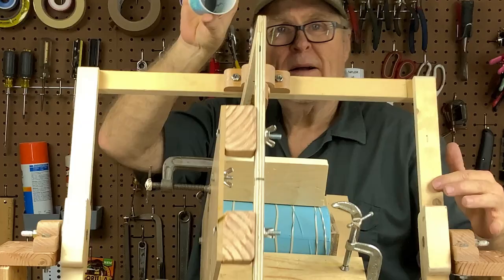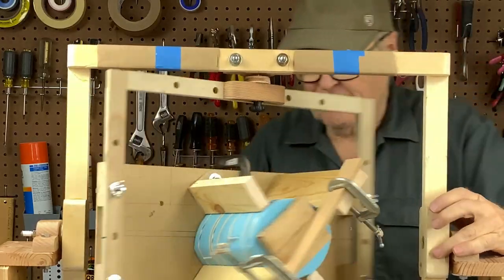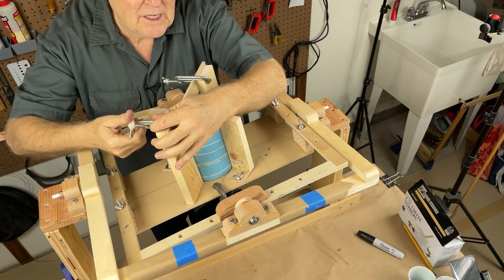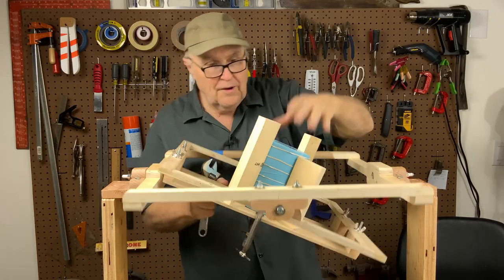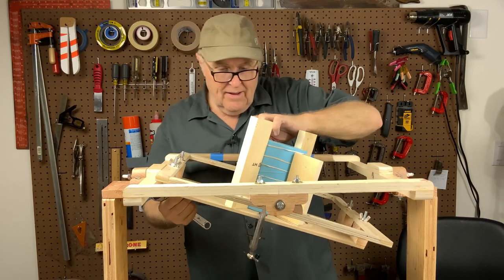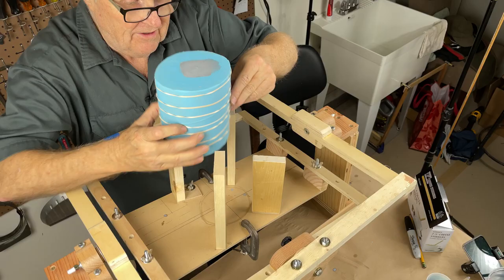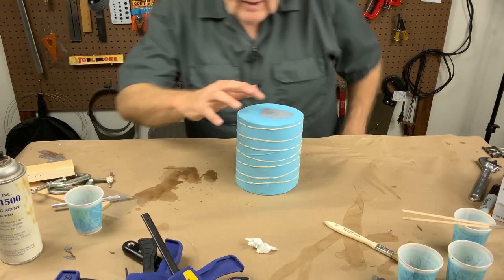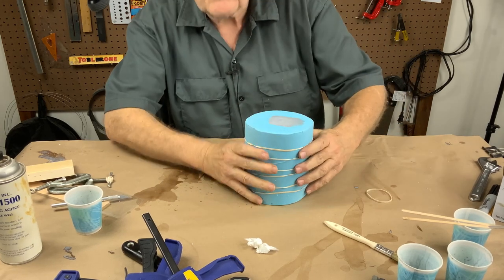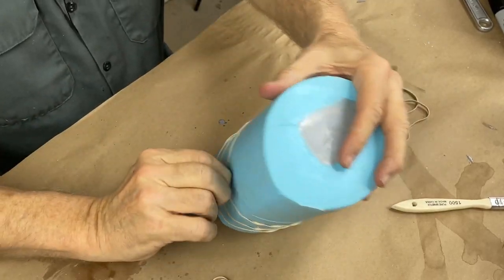As soon as the thing is gelled you can stop spinning — you don't have to spin forever, just until it no longer flows. Once the resin has coated the walls of the mold, you're golden. We're starting to really change color — it's still sagging, just about to the point where if I let it sag it would drip. I did three shots total in here, so it should be ready to go. Let's get this thing off of here.